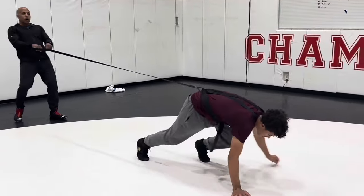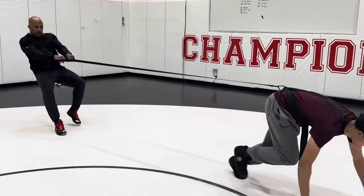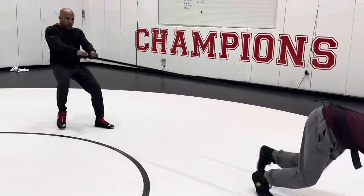I can make it as hard as I want. I'm really making him pull me. I'm actually getting a workout here too.